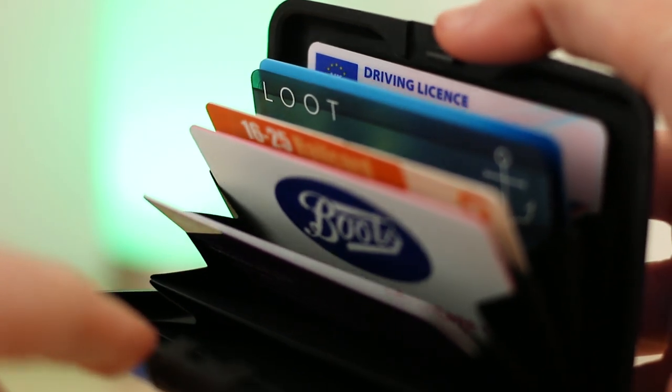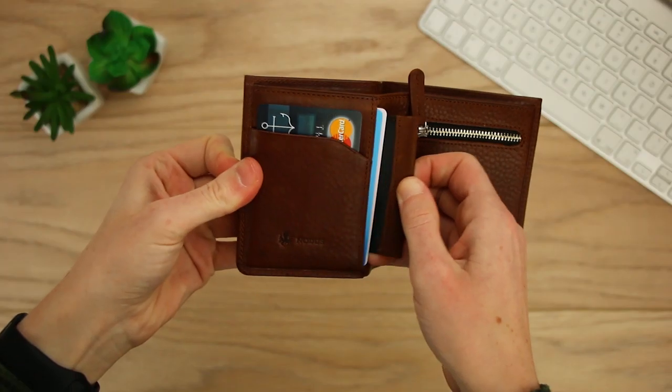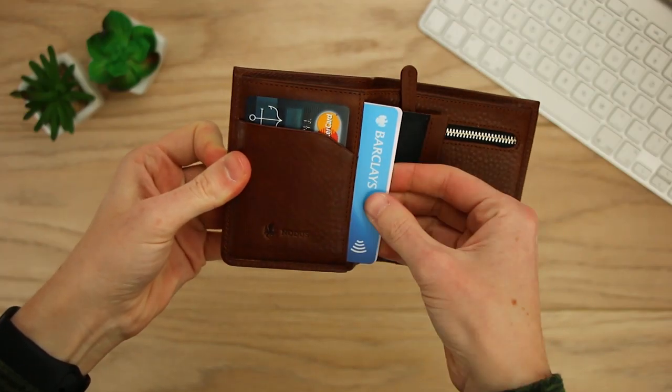Hello and welcome to this video where we'll be taking a look into some of the ways that you can protect yourself from RFID crime.